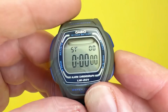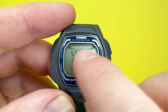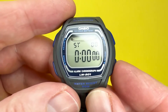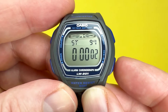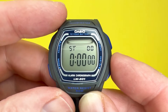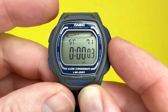The next mode is the stopwatch, indicated by 'ST'. The graphic display is now blank, indicating you are measuring elapsed time with it going around. To start the stopwatch, press that button, and you'll see the passage of time. To stop it, press that button again. Press the adjust button to reset it. If you want to do a split time, press this button, then press the adjust button to record a split.